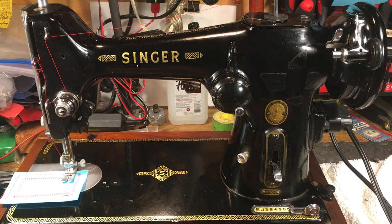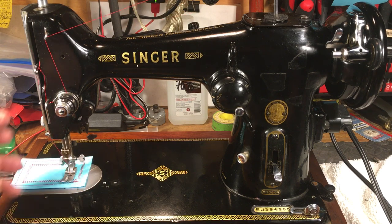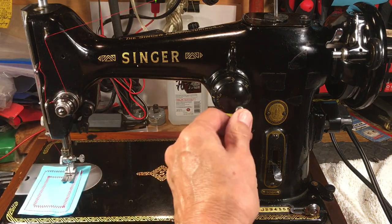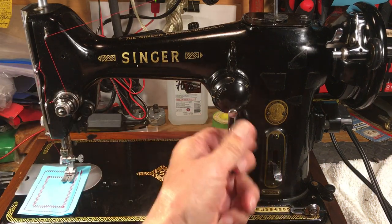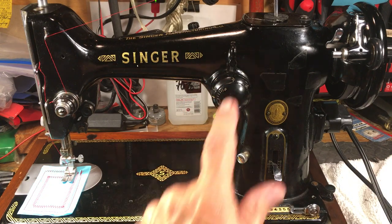It's a zigzag machine — it'll do a straight stitch and a zigzag, and it's very smooth. You can probably hear it over the sound of my air conditioner running here in Texas on this 90-degree day. But it's just as quiet and smooth and precise as it can be. Here's your zigzag over here. If you look at this, you'll notice it's very similar to the early Pfaffs, because they had the same setup.